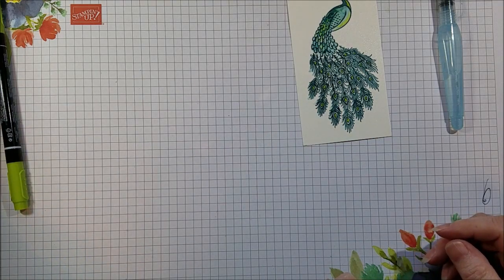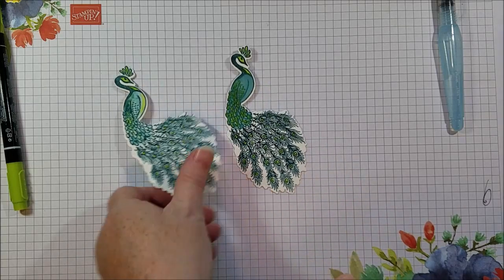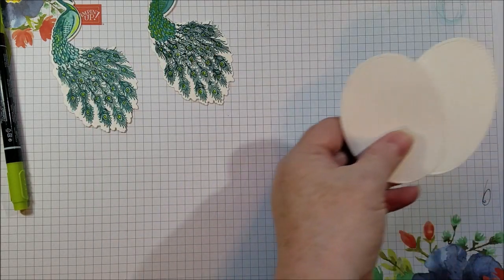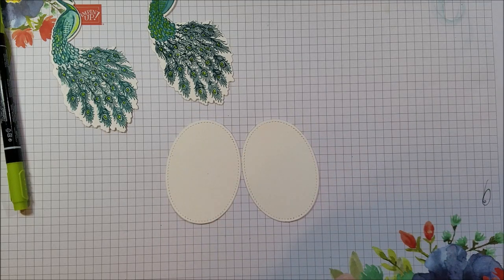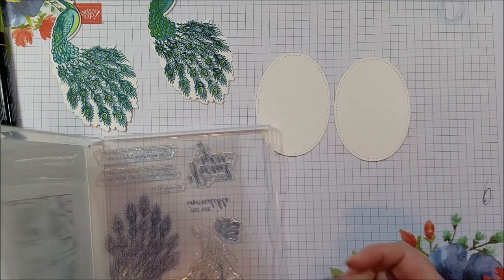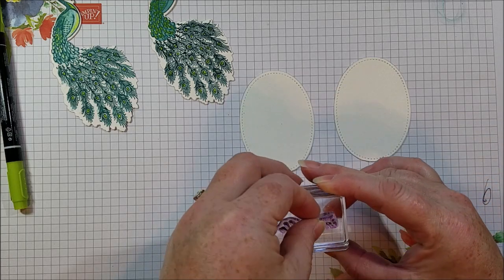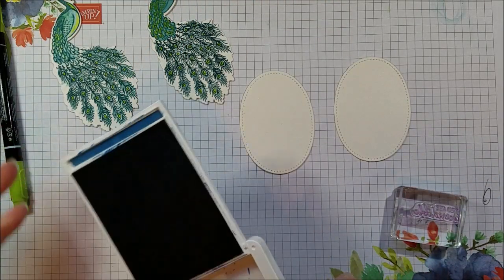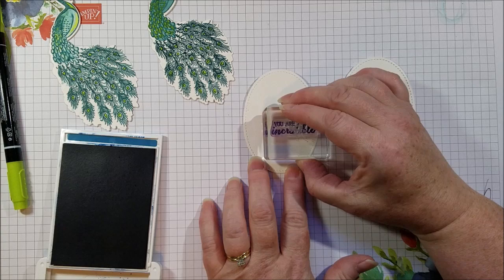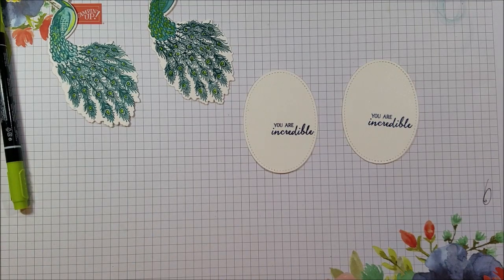And now we're going to take the die and cut it out. Just bring it over to your die cut machine, line it up, and I'm going to do that and come right back. There are my peacocks. Now the rest of the card is super simple. I cut out two ovals with the Stitched Shapes Framelits dies, and those are going to be for our greeting. I'm going to do 'You Are Incredible.' You can also add a little Happy Birthday or something there too.